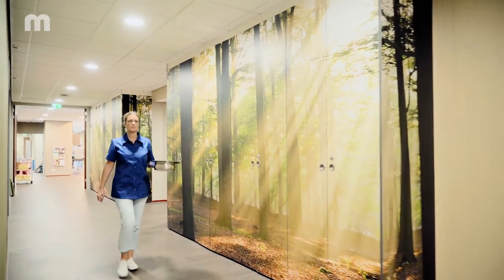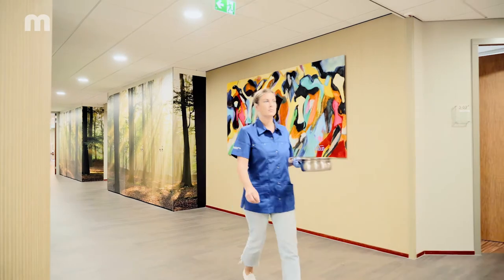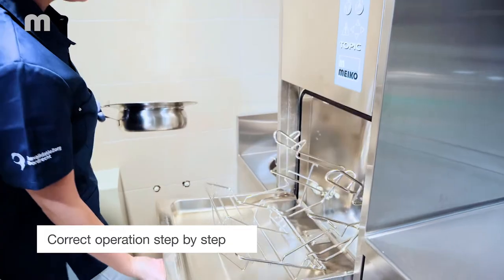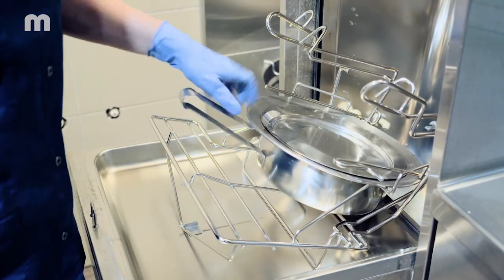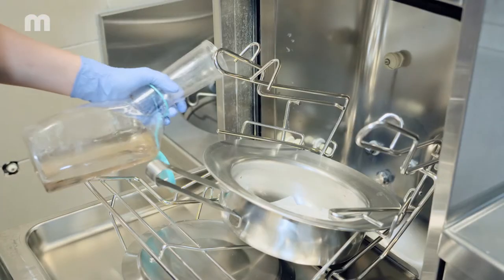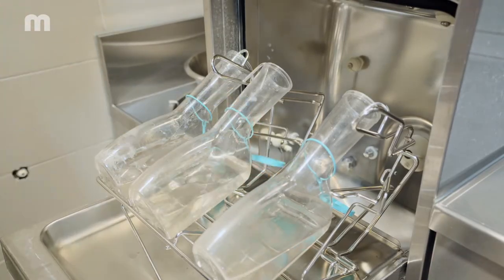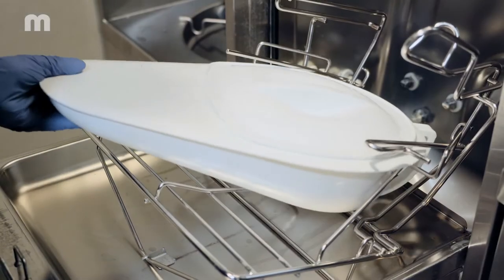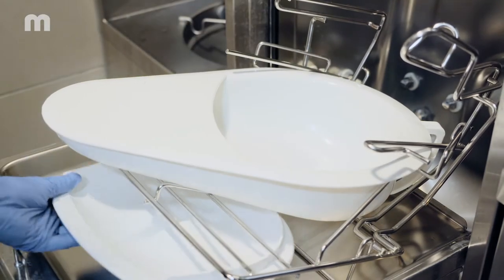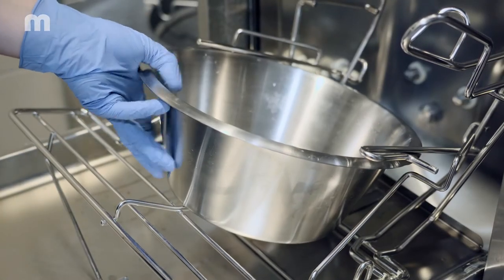Carry the filled care utensil into the dirty utility room with one hand while wearing a glove. Open the door to the room and bedpan washer disinfector with your other clean hand. Place the care utensil and contents into the bedpan washer disinfector. Take care to avoid contact with the contents and never empty the bedpan and urine bottle manually beforehand. It is very important to place the care utensils correctly in the holders inside the bedpan washer disinfector.